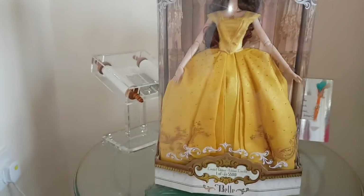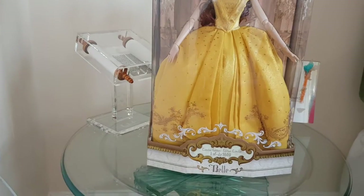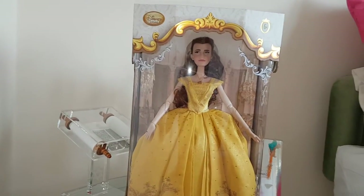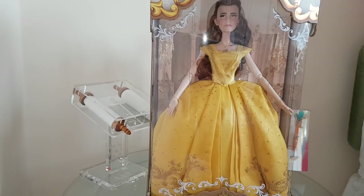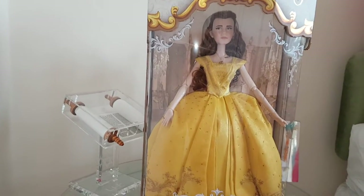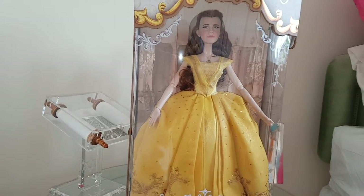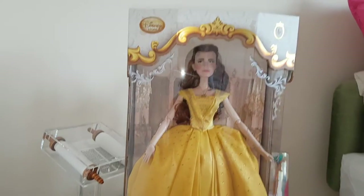Hey guys, I'm back and I have a wonderful doll review to show you today. This morning I got the limited edition live action Belle doll to coincide with the new Beauty and the Beast live action film. I'm so excited to have this doll and I'm just in awe of her. My dad got her for me because I love the film so much and couldn't get the winter Belle that came out last October. Today I'm going to show you a review and go into detail about this beautiful doll.